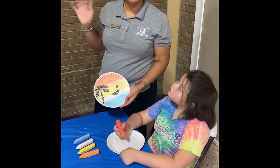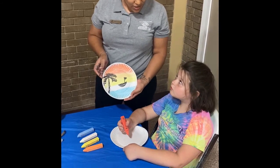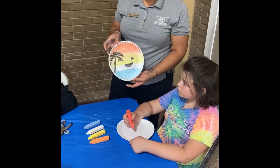Hi boys and girls, this is Ms. Maggie with the South Ridge Boys and Girls Club. Today Annalise is going to demonstrate how we make this picture, and we're going to eventually turn it into a dream catcher.